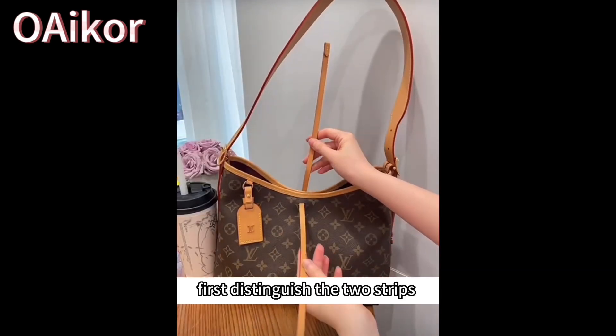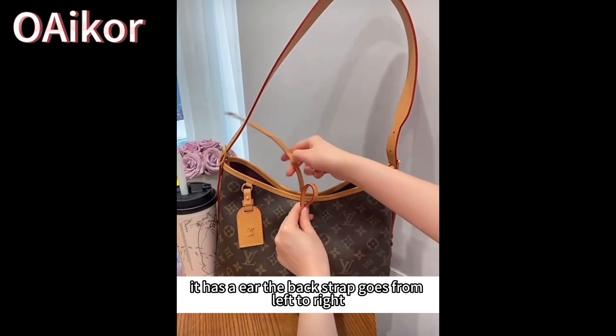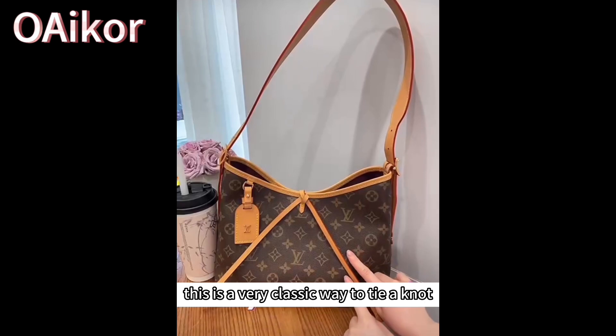First, distinguish the two straps. The front strap goes in a small circle from the outside to the inside — it has an ear. The back strap goes from left to right through this hole, just to press each other tight. This is a very classic way to tie a knot.